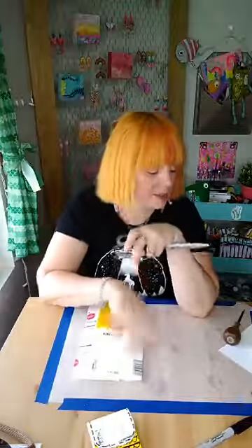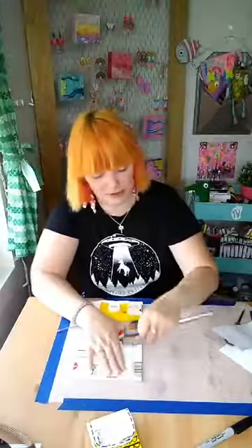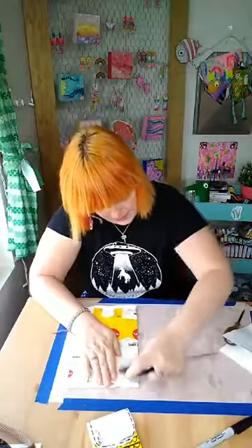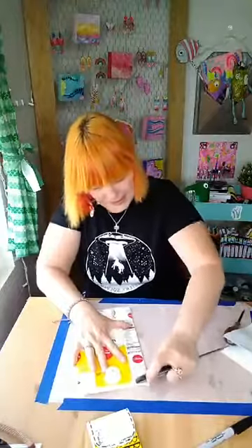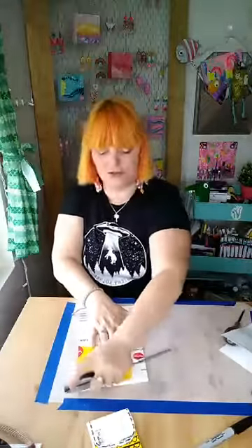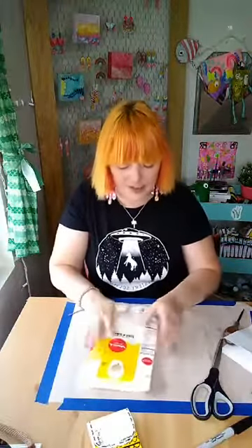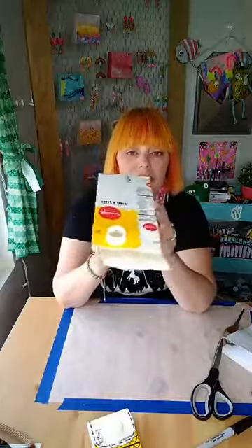I would imagine you could do this with any kind of thick paper and decorate it that way - you'd have to coat it with a protective coating. I love making things and turning things that would normally go to trash into treasures. This is great because you can carry money, cards, or whatever in it.